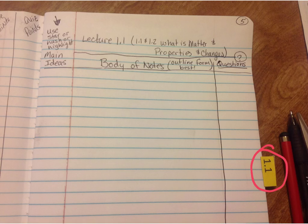This column on the side — I want you to use it for main ideas. You can use stars to mark a main idea, or a hash symbol, or you can actually highlight in the body of notes what was important.